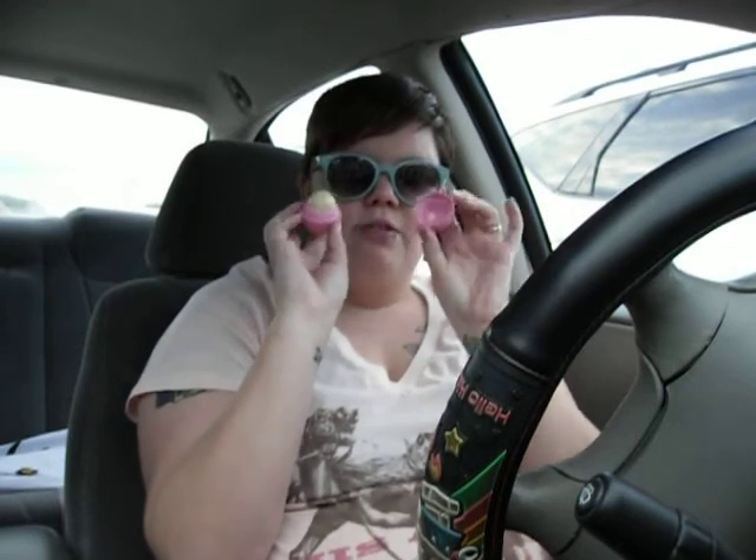I love this stuff. It leaves your lips super smooth. I had one of these in my car that I swear I left in my car for days on end during the summer, and I live in Texas where it's super hot, and it never melted. I know that sounds crazy, but it did not melt.